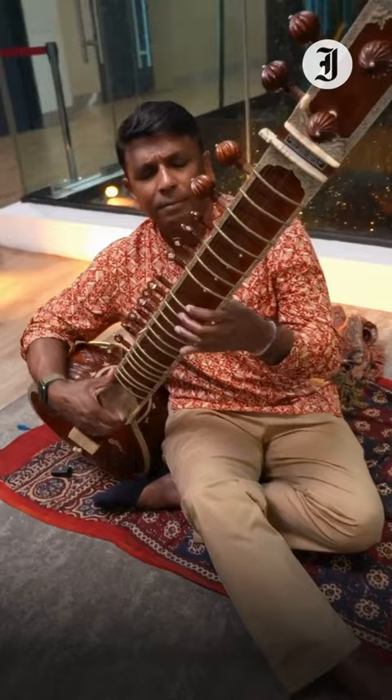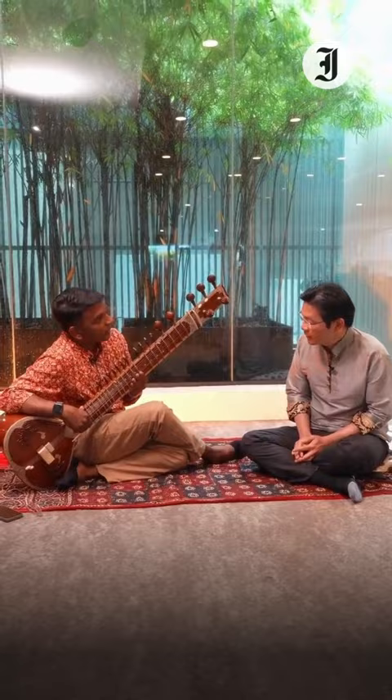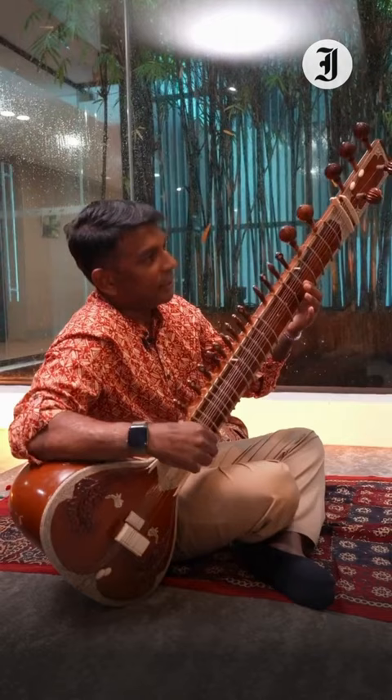A bit of the history of the sitar: it is a derivative of two other instruments. One is the rudra vina — they also call it the bin — and the other is the sehetar. Sehetar is a Persian instrument; sehetar means three strings — just these three notes: ni, sa, ri, and the chikari. We call this the chikari.